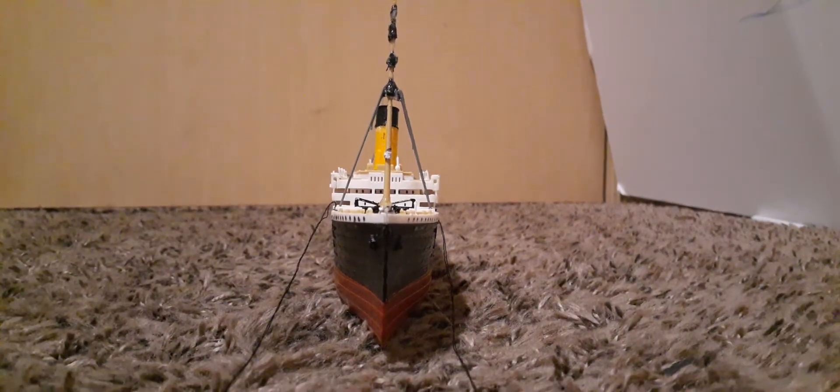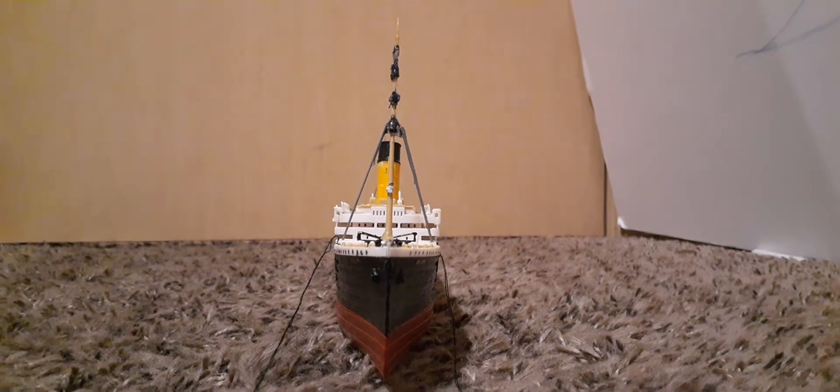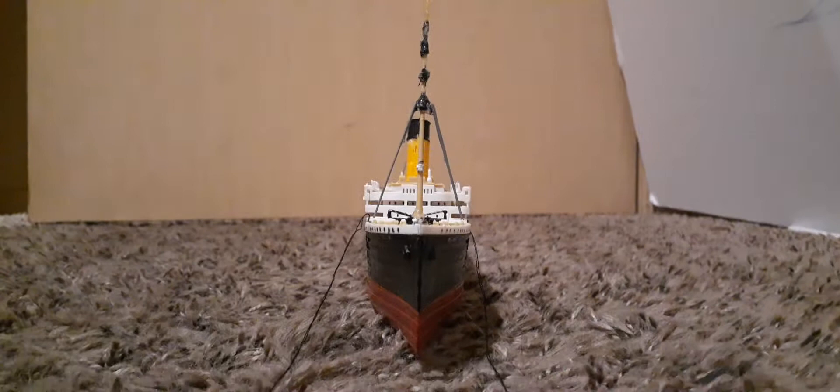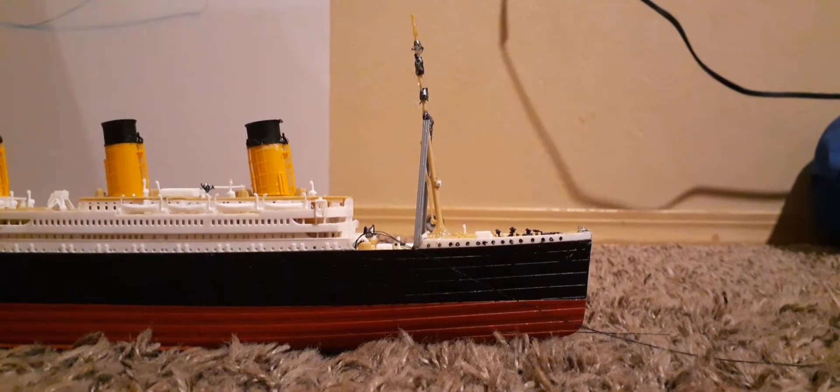Hey guys, today I'm gonna be doing a quick update on my Titanic model. It still looks good, but the mast — you know how black things are — because I keep messing with it trying to make it better, I really just made it kind of worse. But I could still live with it. The mast might not look as good as it was a few months ago, but it's still a pretty good model.